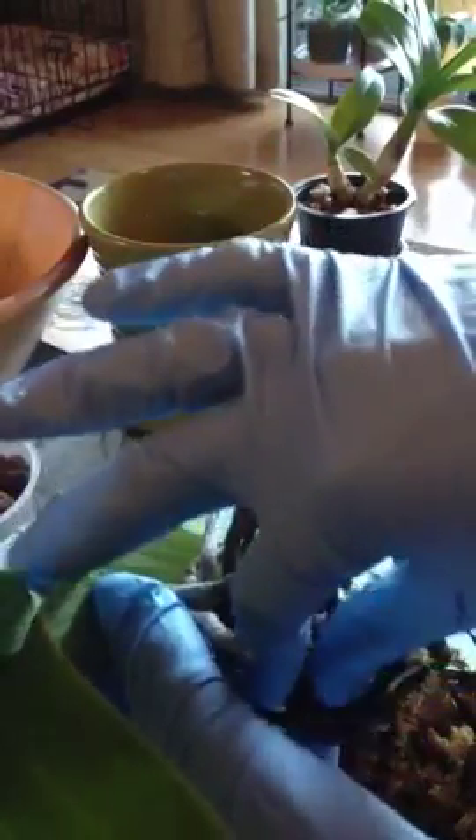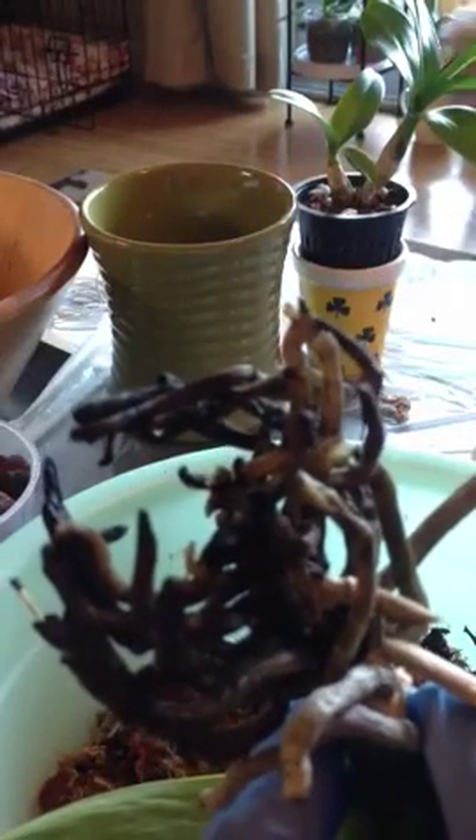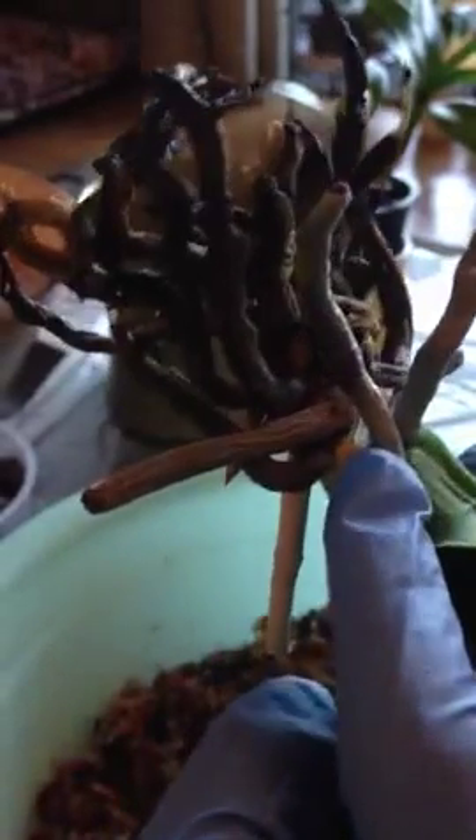So I'm just gonna massage the pot to kind of wiggle the orchid out. Let's see what's going on here — just gonna pick off a few. It doesn't look too good. This is what the roots look like. They don't look too well. The roots are black. They're very squishy when I squeeze them. Only the ones on top are looking good — the gray ones on the surface are okay.